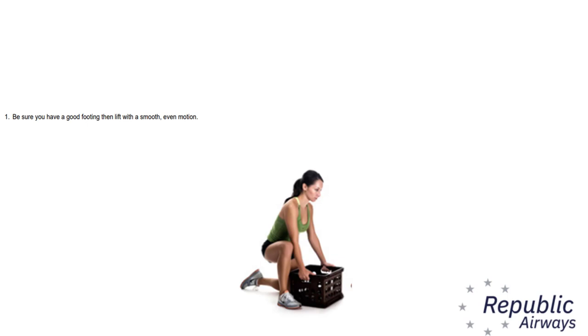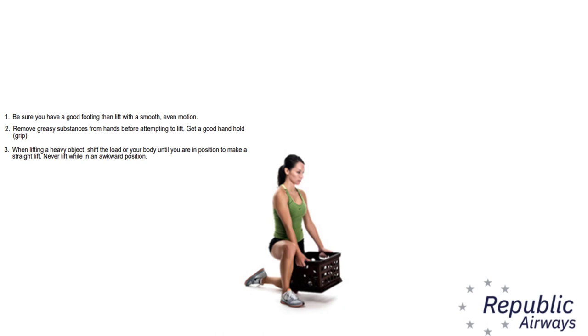One, be sure you have good footing and then lift with a smooth even motion. Two, remove greasy substances from hands before attempting to lift. Get a good handhold or grip. Three, when lifting a heavy object shift the load or your body until you are in a position to make a straight lift. Never lift when in an awkward position.